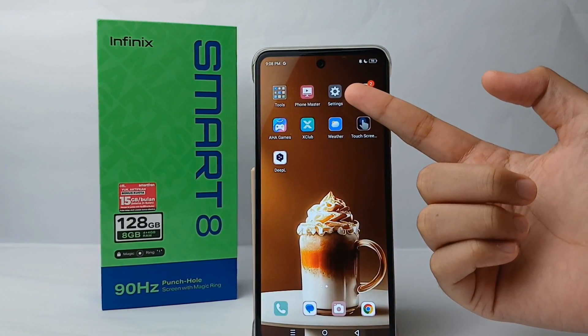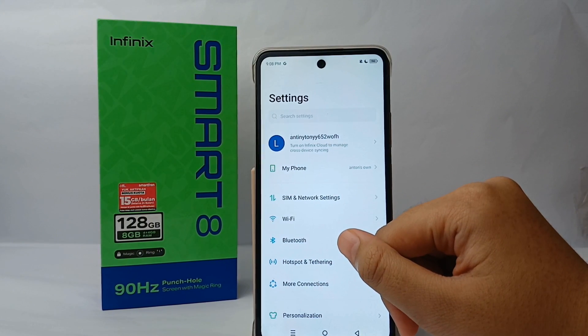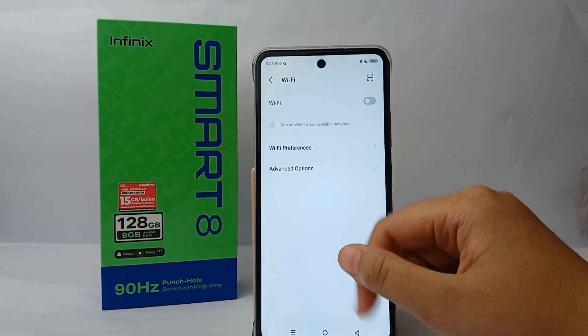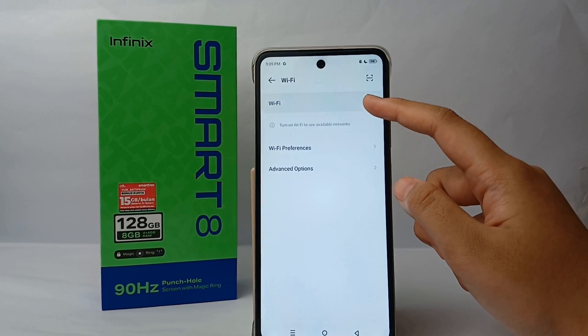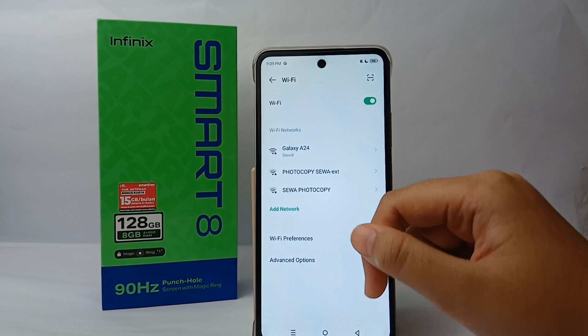First, go to the Settings menu and then go to Wi-Fi. Turn on the Wi-Fi, and then you have to remove the saved Wi-Fi network. Click 'Forget' on the saved network.